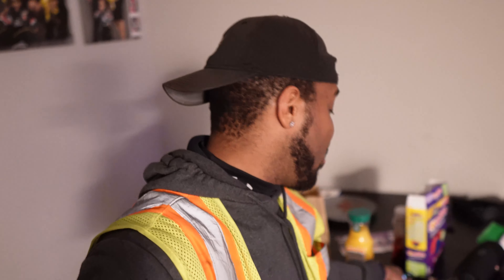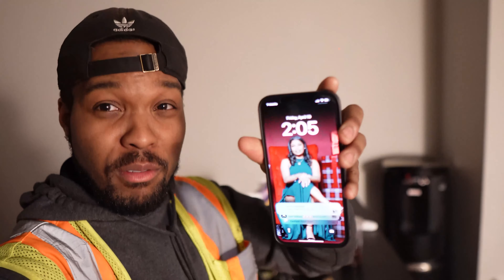I am fresh off of work. It is, as you can see here, about 2:05 in the morning. And like I said before, we got problems, man. So let me take y'all over to what the problems is. Problems I'm having.